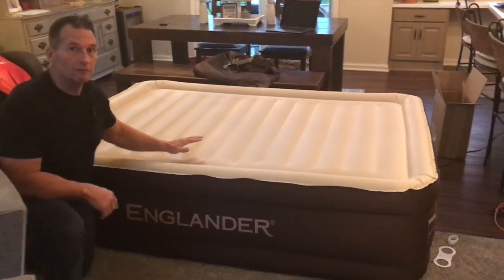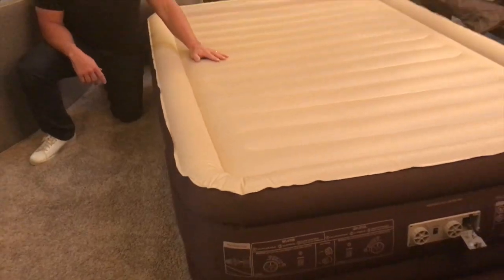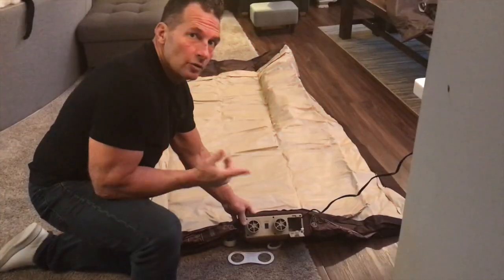I want to give you a quick review on this inflatable mattress by Englander. This thing is really well constructed — waterproof, puncture resistant, that kind of thing. I'm going to show you how compact it is, then inflate it so you can see how awesome it is.